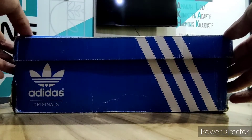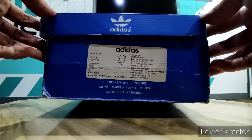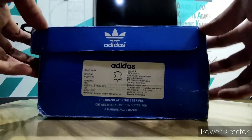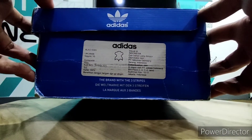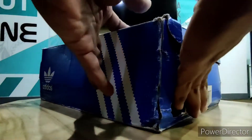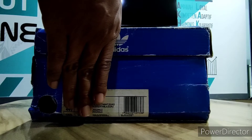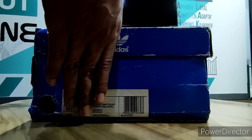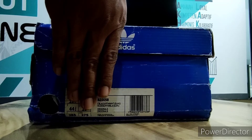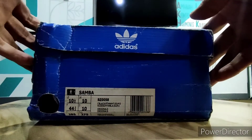Box samping sisi kiri kanan seperti ini, seperti biasa ya. Dan ini kebetulan made in Indonesia teman-teman, asli original buatan Indonesia. Nah saya tutup dulu, jenis sepatunya apa, varian Adidas yang seperti apa yang akan kita review? Ya ini, Adidas Samba teman-teman, jenis Adidas Samba.